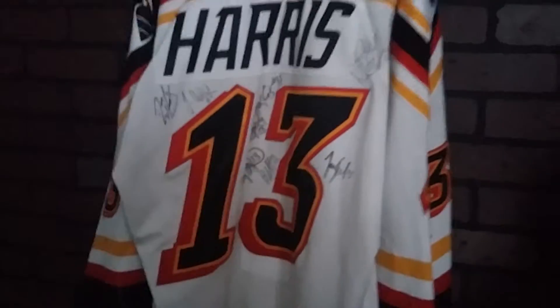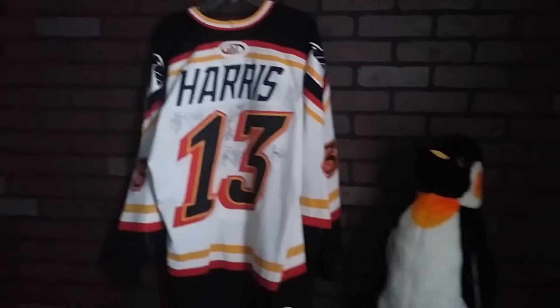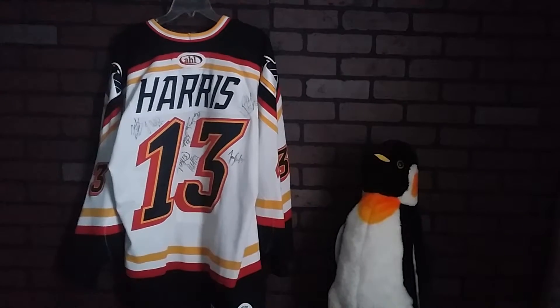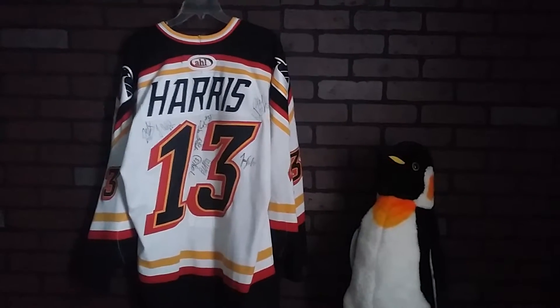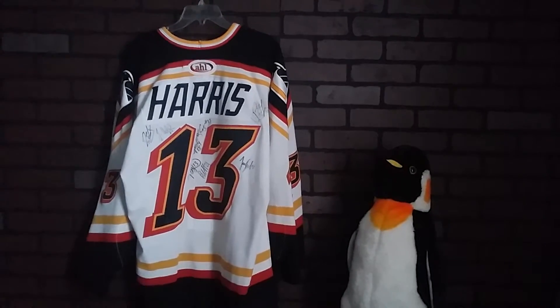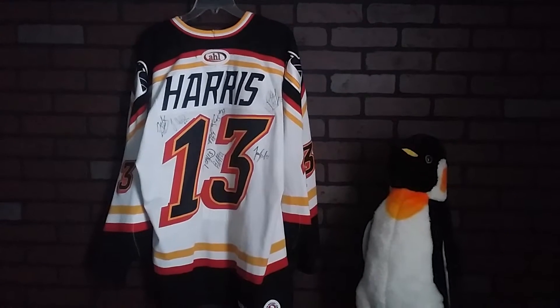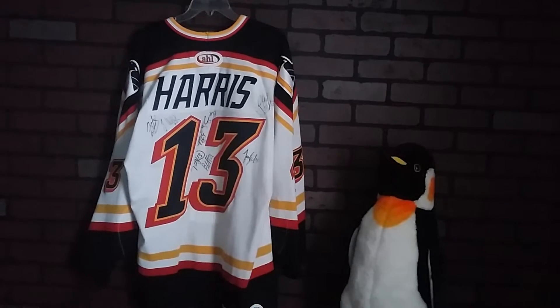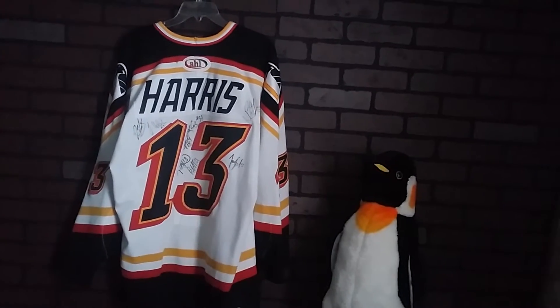AHL patch and Bauer on the back. Let me step back and show you what this looks like. There's the back of the jersey. So there you have it — a 1999-2000 season home authentic pro Wilkes-Barre Scranton baby penguins hockey jersey by Bauer, Casey Harris version. Thank you.